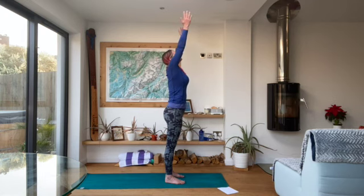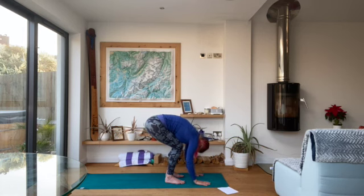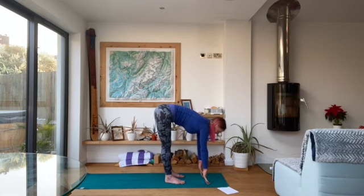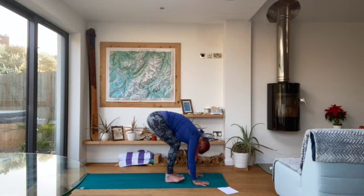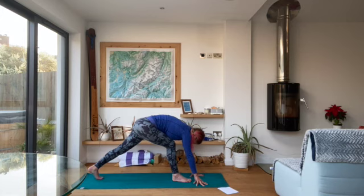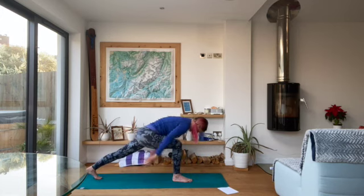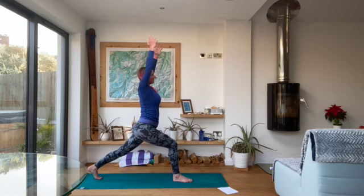Inhale arms up, exhale folding forwards with a nice big bend in the knees. Inhale halfway lift, long back, long neck. Exhale fold. Take the left leg back — you can either keep the knee up or drop the knee down, entirely up to you. Inhale the arms up into crescent lunge.